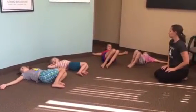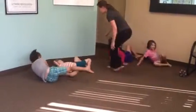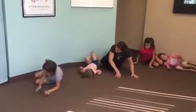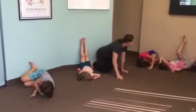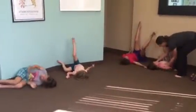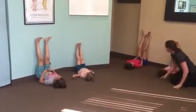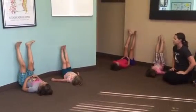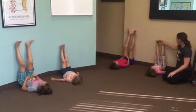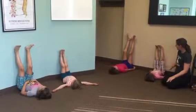Now move to legs up the wall pose. Come to the wall — you're going to sit sideways, lie down on your side, and bring your legs up. Getting in is the hardest part, isn't it? Let yourself relax here. Take a deep breath in and out. Close your eyes and let yourself relax, feeling the blood from your feet come all the way back down into your body.